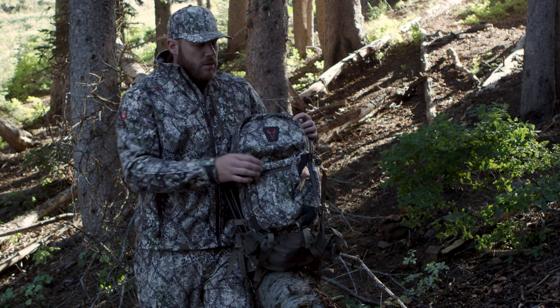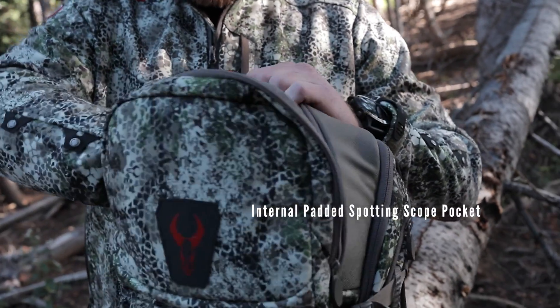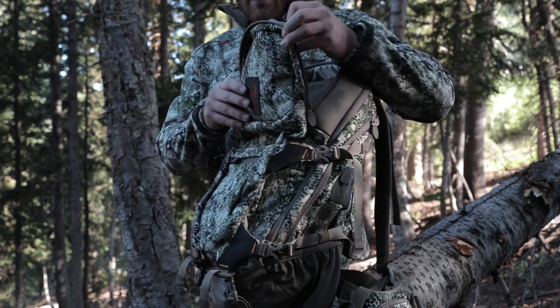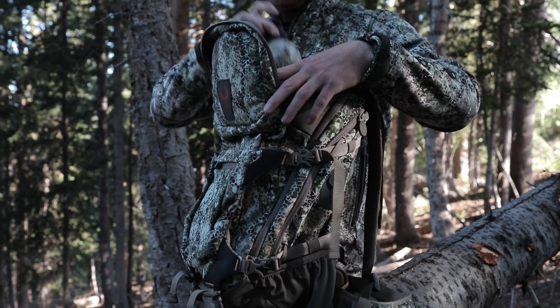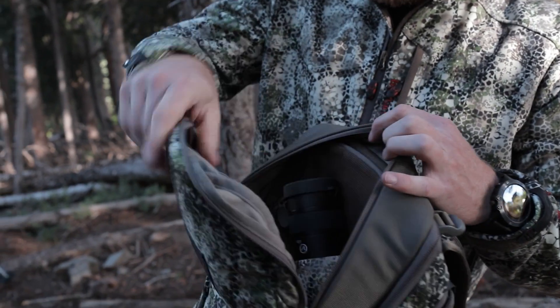Another very unique and cool feature of the Badlands Ascent Pack is the dedicated spotting scope pocket. This whole area here in the front has a nice padded section to it so you can slide your spotting scope down in there. The pocket is big enough to fit even the largest spotting scopes.